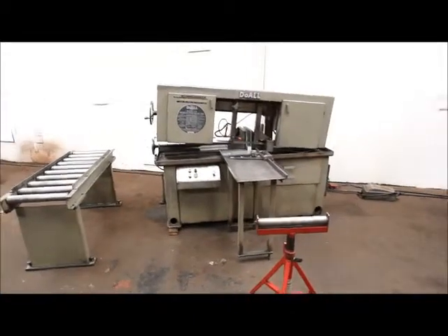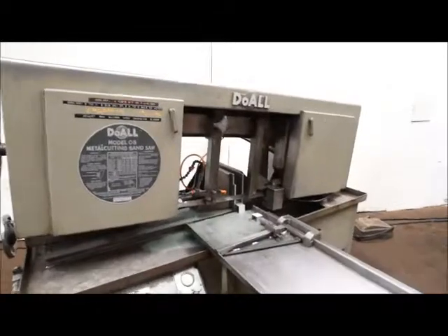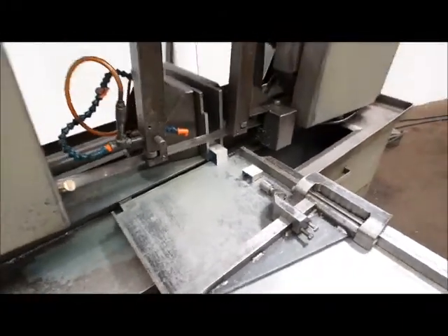We got a dual C8 horizontal band saw. Looks like a one inch blade. There's a little stop here for cutting. We've made one cut already — we're going to show you another one.